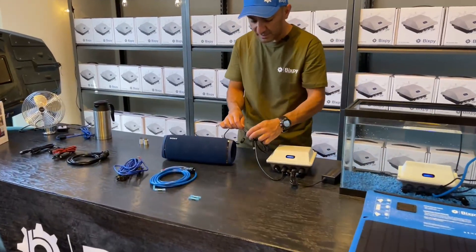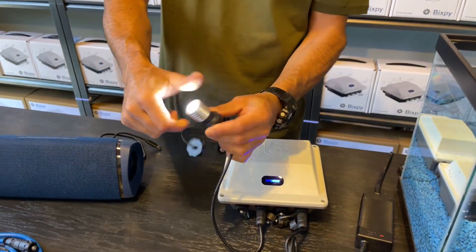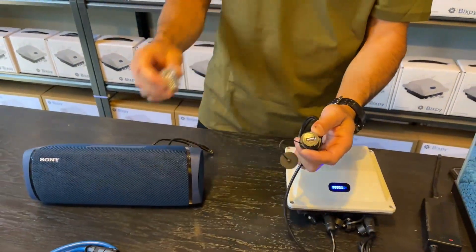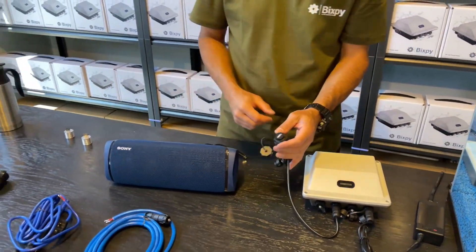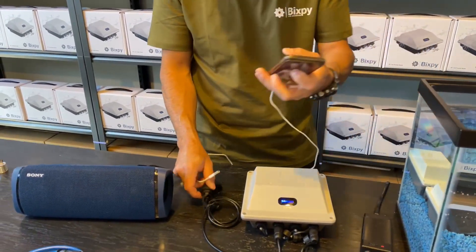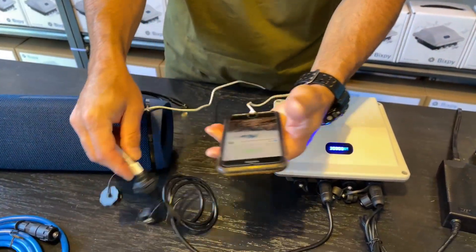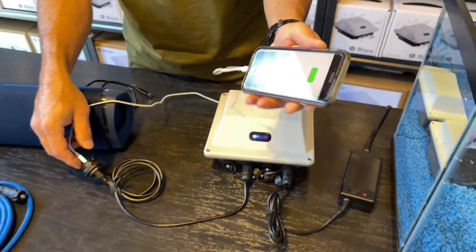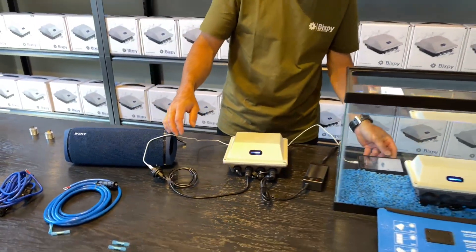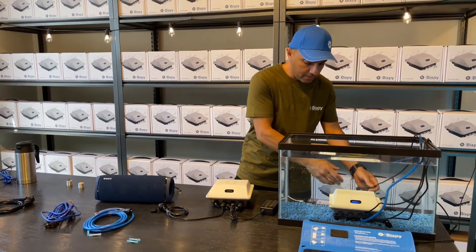With the USB you can run other things — you can run a light, and I've got my phone plugged in and running. That's our USB cable — I'm going to plug this back into where it was.